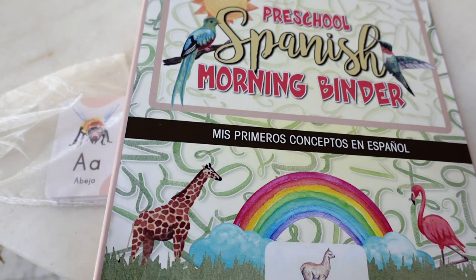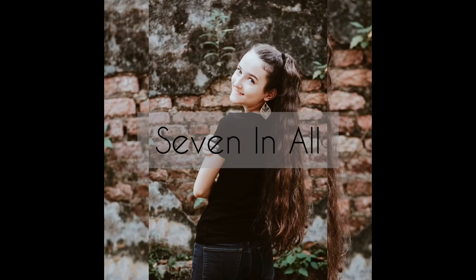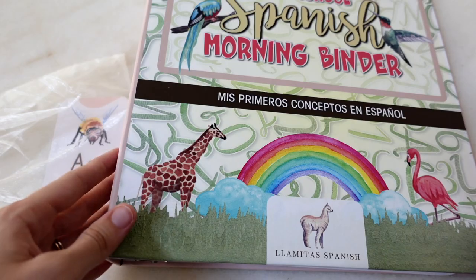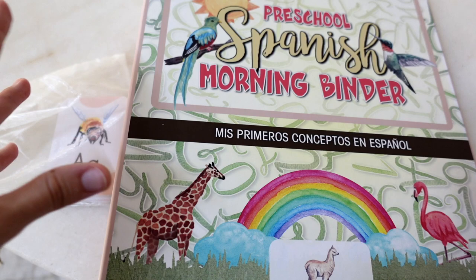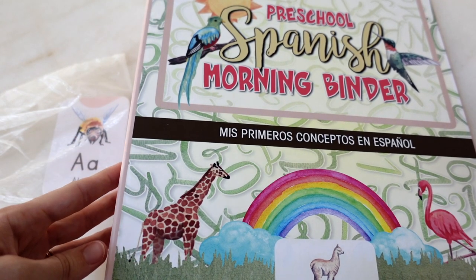Hello, this is Rachel from Seven and All, and today I'm going to be giving you a look inside the preschool Spanish morning binder from Llamitas Spanish. Llamitas gifted this to me so that I can make a video and show it to all of you.